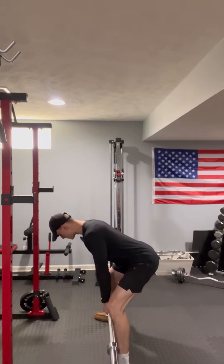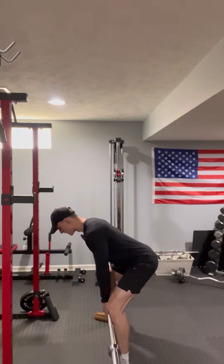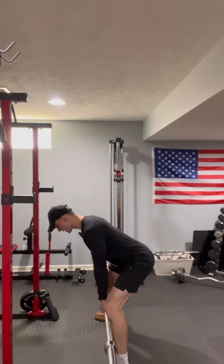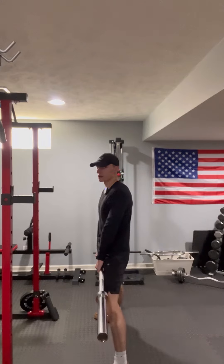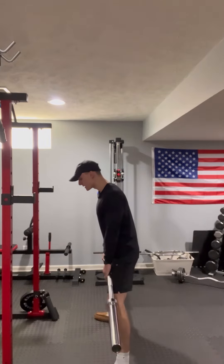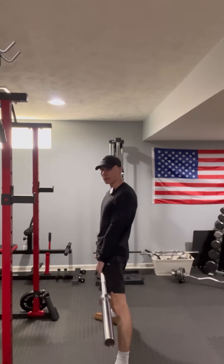Don't think of lifting up with your low back — instead, think of pushing through your feet a little bit and humping the bar. That's basically the whole movement. Keep your armpits nice and tight, slowly lower it, and then explode up by humping the bar.